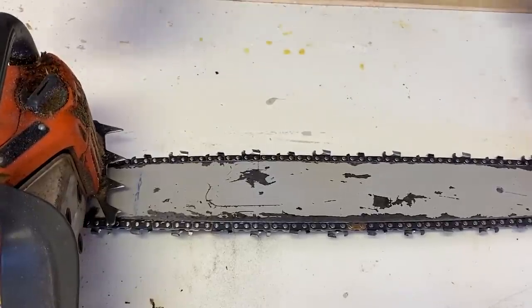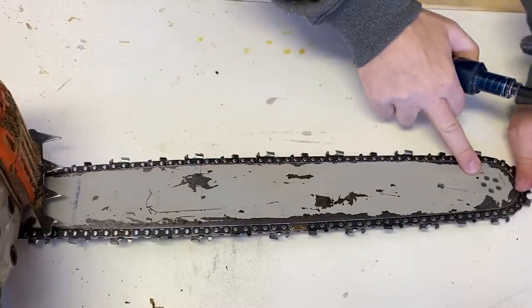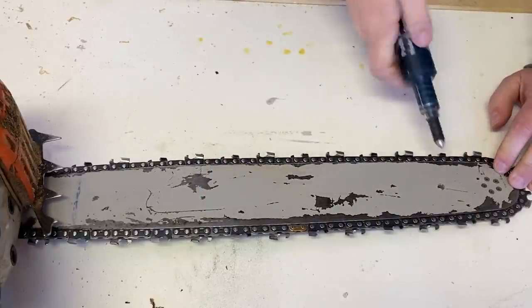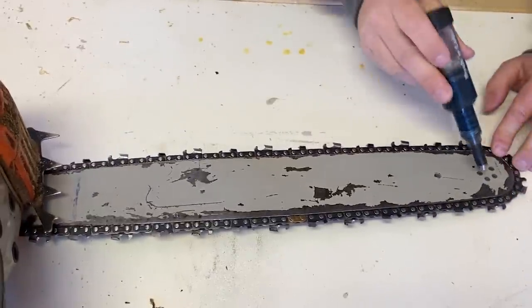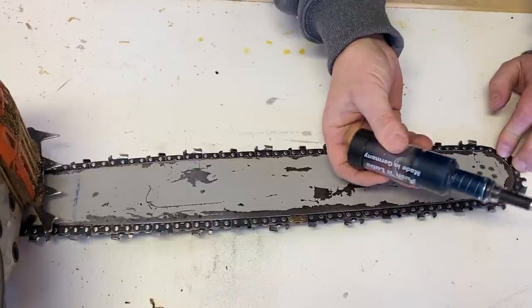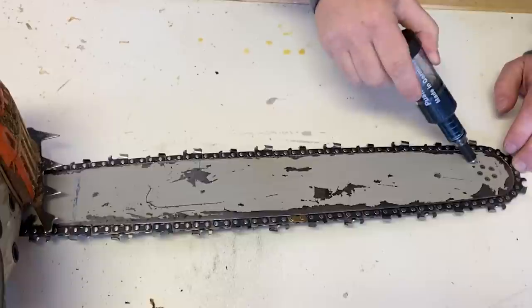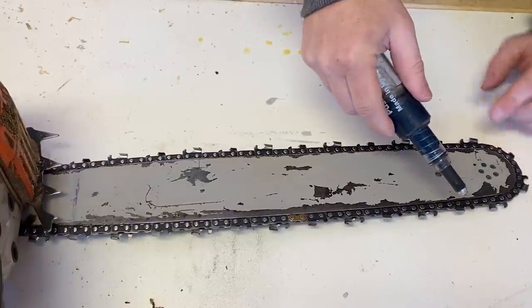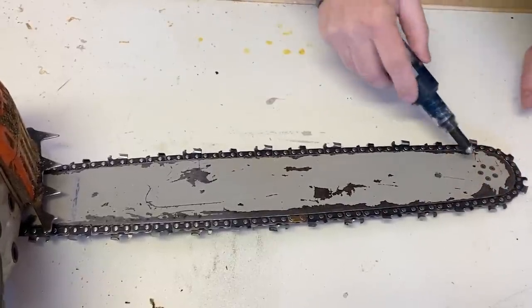One of the other things I always talk about with maintaining these bars — depending on the bar you have, a lot of bars are sealed, but many of them actually do have an oil port on them. This Husqvarna came with a bar that needs to be oiled. There's a sprocket in here that holds the teeth as they go around the curve at the end of the bar, and this actually needs to be greased. They make these little grease guns — I think this is an Oregon. A lot of people I know don't know about this step. This just forces grease in, reloads on its own, and you force the grease into the end there. A lot of times you can see it start to squirt out of the sprocket once it's full.